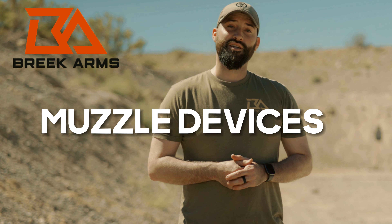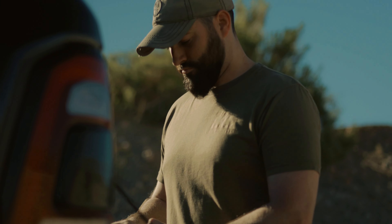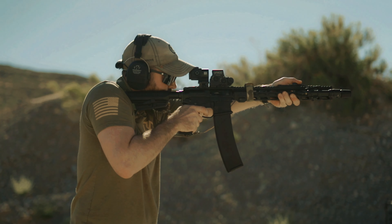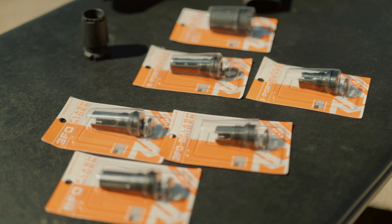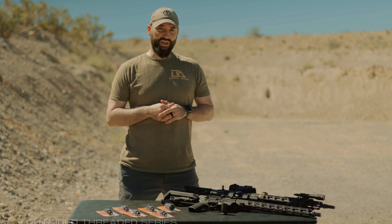Hey there folks, Caleb Downing with Breek Arms, and today we're here to talk about our muzzle devices. Let's get into it. There are many muzzle devices out there for the AR-15 and AR-10 platforms. Let me introduce to you today our Outside Threaded series.